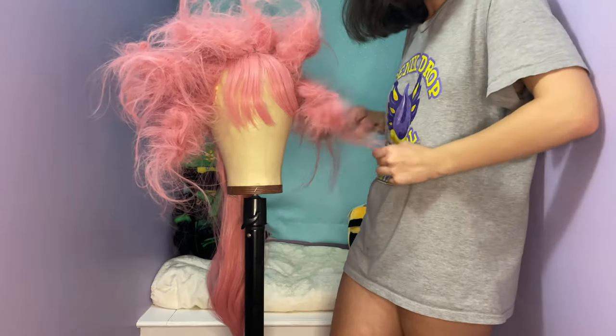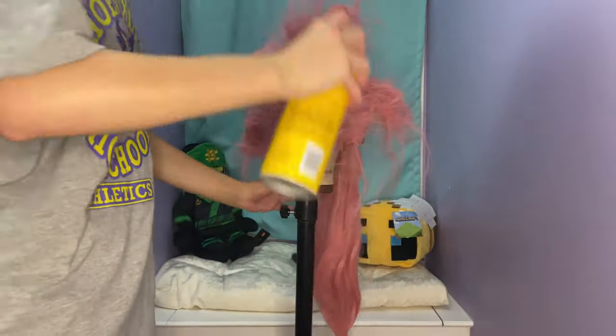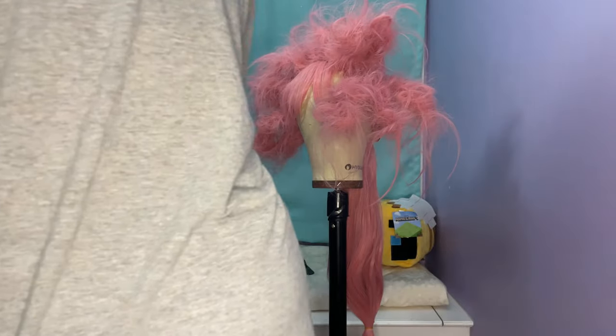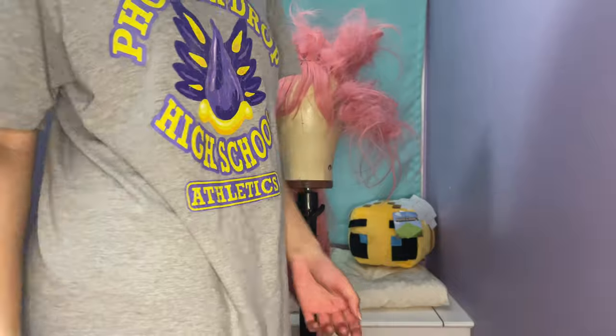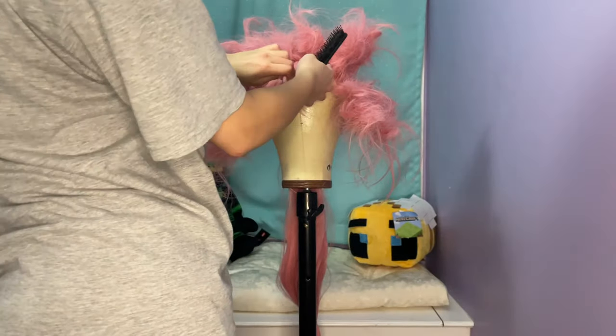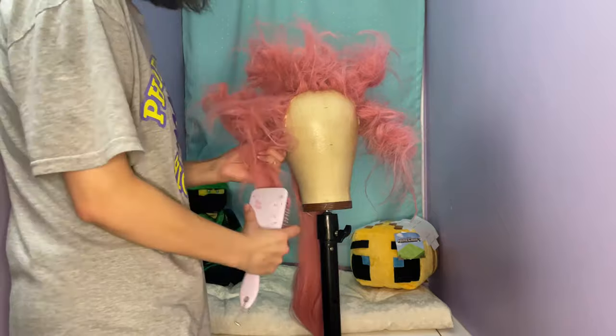This is what it'll look like when it's basically all teased, and then you just want to give it another quick spray with Got2Be hairspray. Then you blow dry it again and then you let it cool, because you don't want to brush it out while the fibers are still warm, because then it won't hold the shape. You want to make sure it has time to cool so it'll hold the shape, and then you want to start brushing it out.